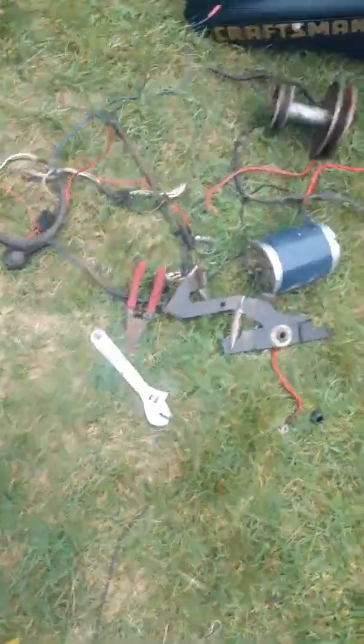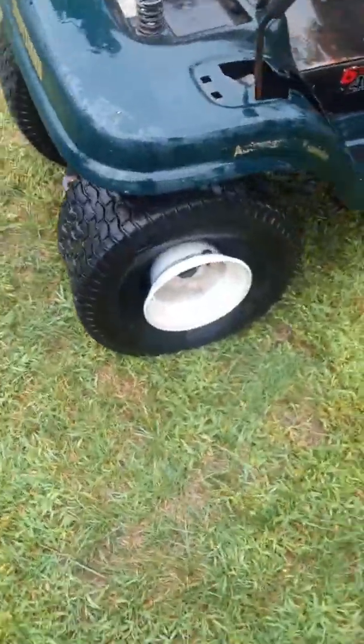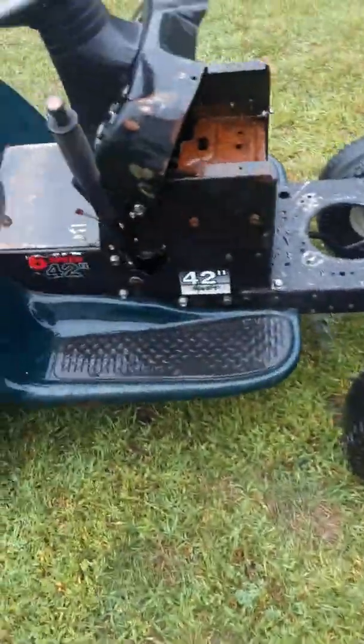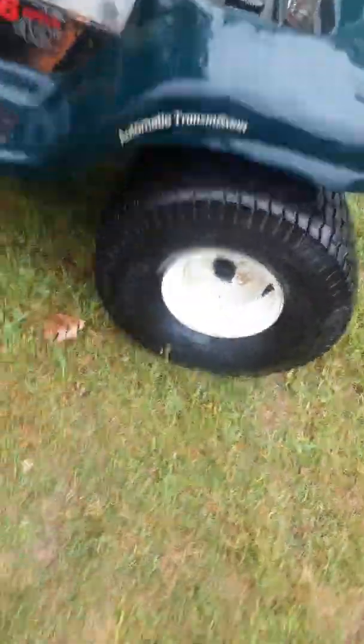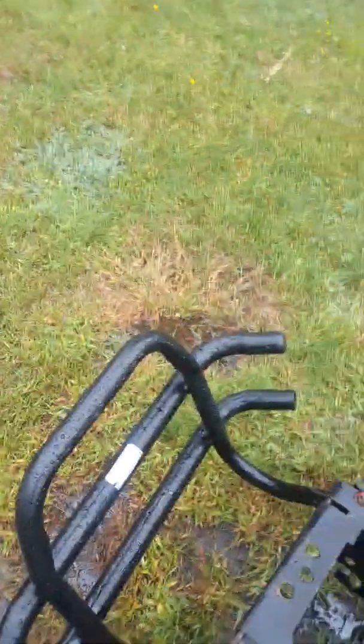I'll show you what it looks like now that it's all cleaned up. It's got a flat tire and some bald tires. Other than that it's in decent condition for turning it into electric. The seat is over there, the hood's got a brush guard, and the steering still works pretty good.